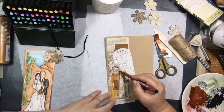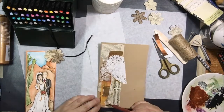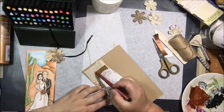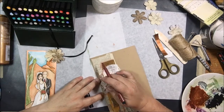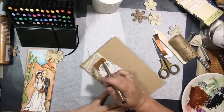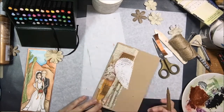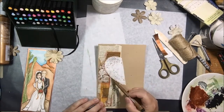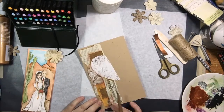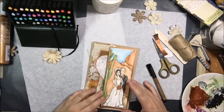I used my Pit brush pens in a couple of different colors of brown to add a little more shading and interest to my collage, going around some of the edges and then blending with my finger. These are India ink, so they stay wet just for a couple of seconds — long enough to blend — and then once they're on there, they're dry and permanent. This just adds some more visual interest and a little bit of shading.